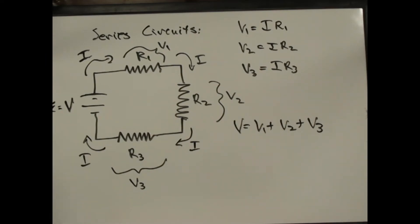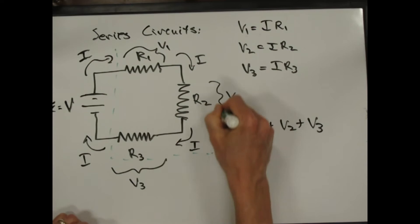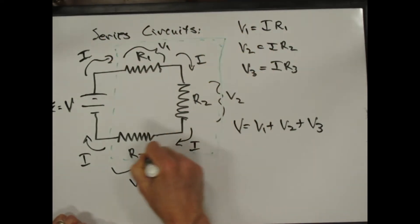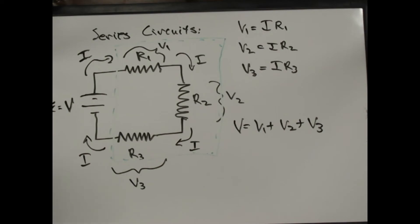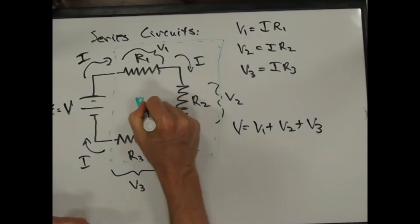We can ask: what is the effective resistance of the whole circuit? Suppose I had a black box — a green box — and I couldn't see inside it. I just know there's some resistor in there. We'll call it R series, because there are a bunch of resistors inside, and we'll pretend the whole circuit has a resistance R series.